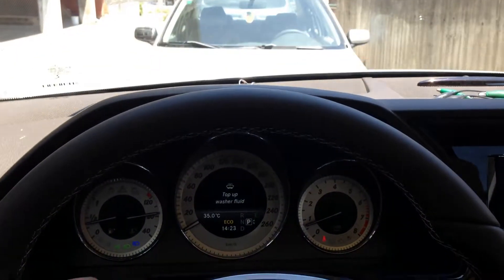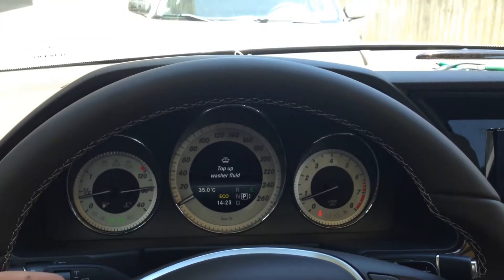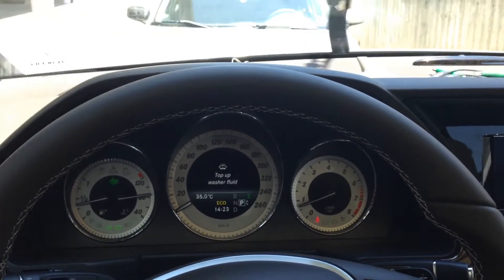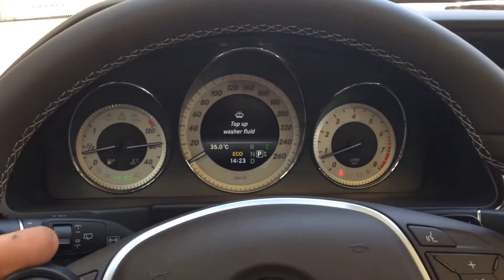Intermittent wipe, normal wipe, rapid wipe, wash. Washer fluid is missing at the moment.